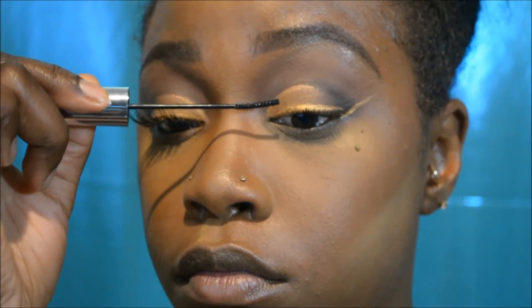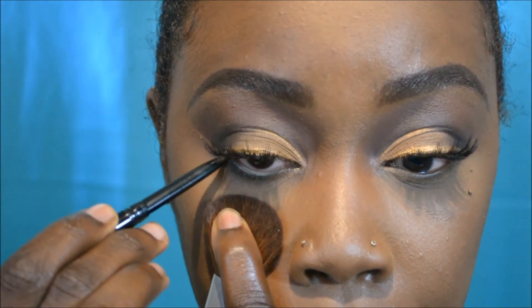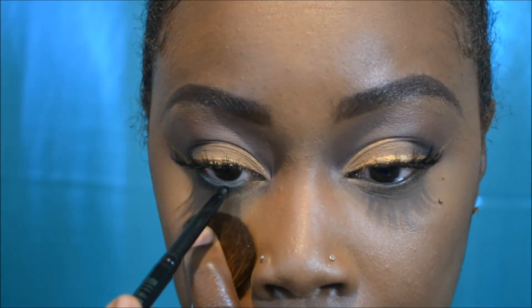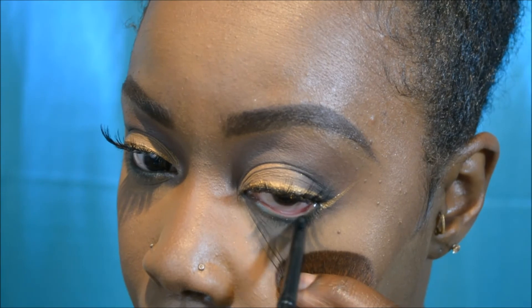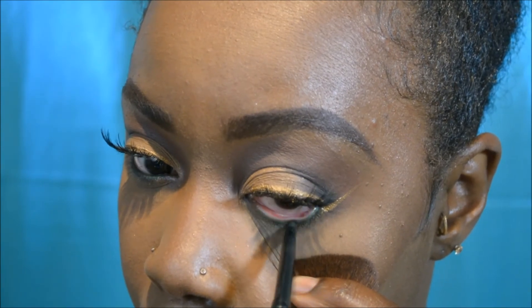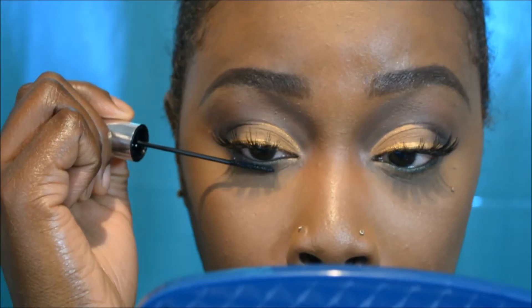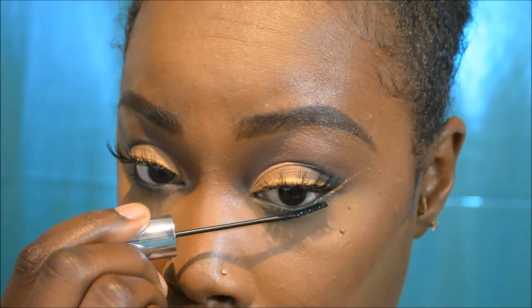Now I'm taking my e.l.f. mascara — I love it because the wand is so small and catches all your lashes. Next I'm applying Cara lashes in number 702, which are very dramatic. Then I take my Milani green eyeliner pencil on my waterline and smoke it out. I'll leave all the products and colors in the description below. I coat my bottom lashes with mascara too, just to make them pop a little more.